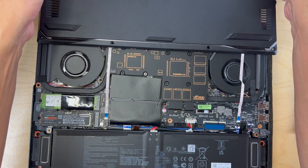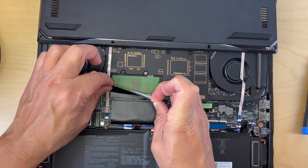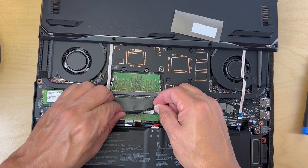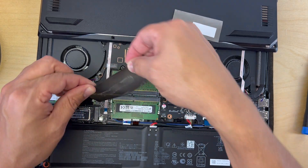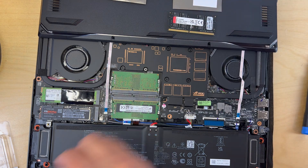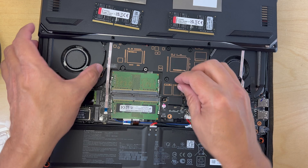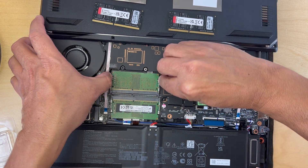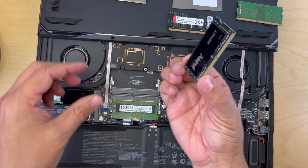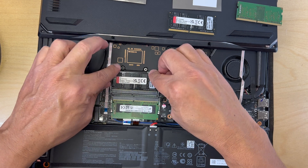I'm going to start by removing the cover again and upgrading the RAM. First step is to peel off the protective thermal cover. Now I'll get my RAM sticks ready and start removing the original RAM. To remove the RAM, there are two clips on the side — you just push them out and the RAM will kick up and then you're able to remove it. Now I'm going to put the new RAM stick in — this is 32 GB — pop it into the slot and push it down so the clips hold it down.